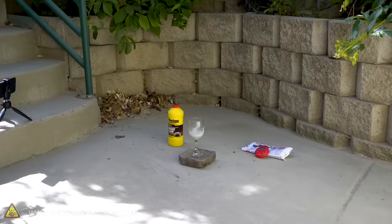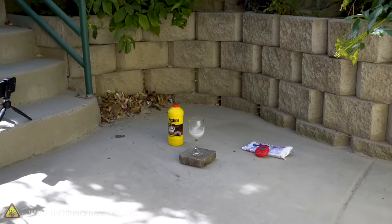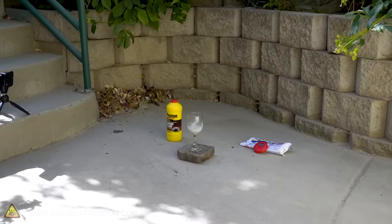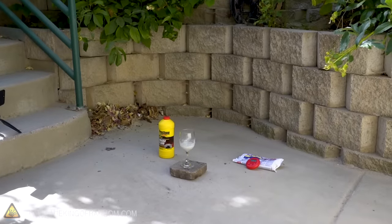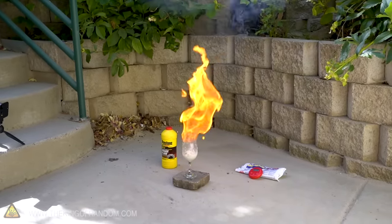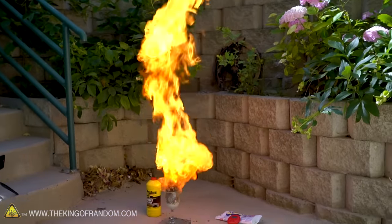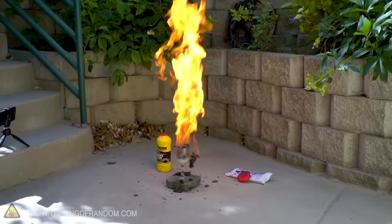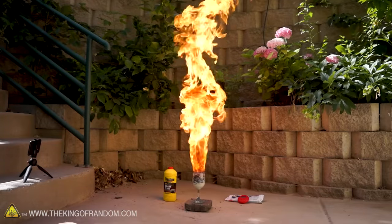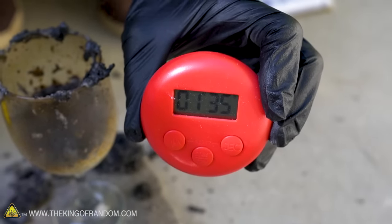We just passed a minute since we added the brake fluid, and absolutely nothing's happening. It's just sitting there silently, like a crocodile waiting for the kill. Just a minute and 30 seconds. That stuff shot right out the top — I think that was an even bigger flame that time. That one shot up about 5 feet high, and it was right at the 1 minute 35 second mark, which is very consistent with the first test.